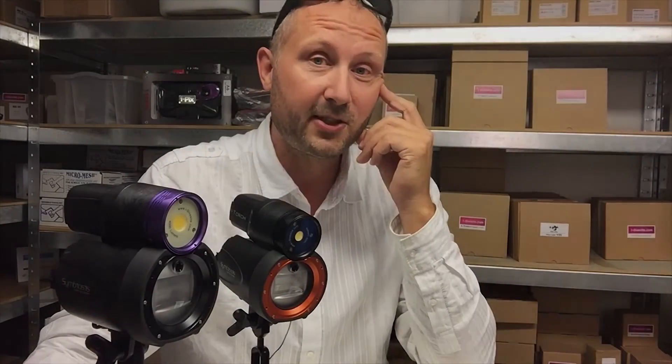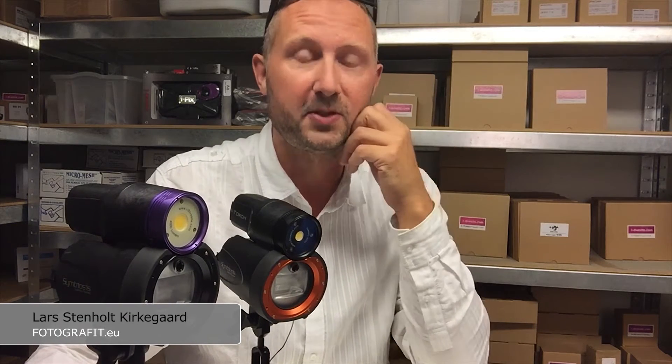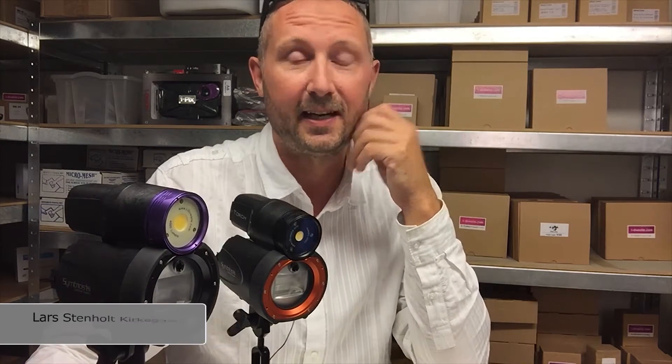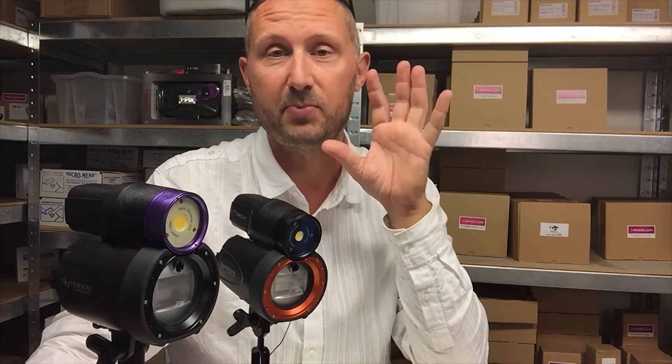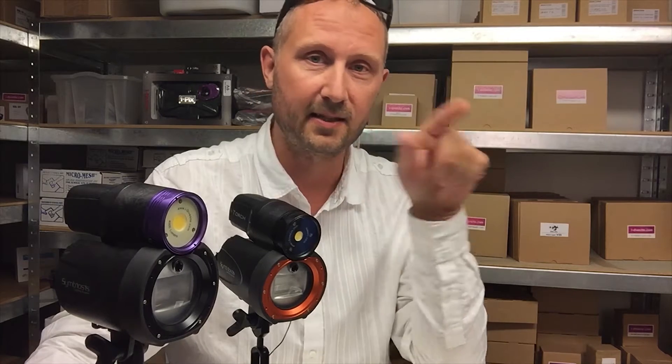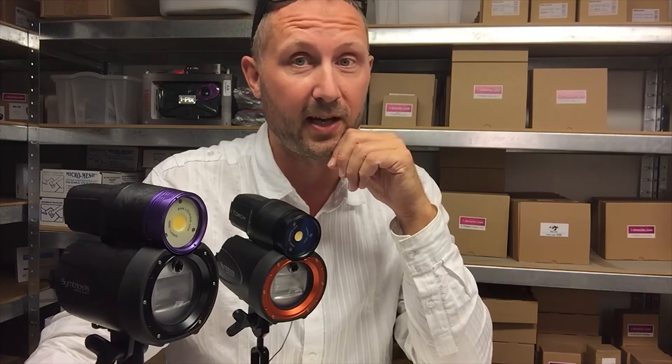Hey guys, I hope you're having a great summer. I am, and I hope you're out diving and doing some great shots underwater with your underwater kits. The last six months I've been part of the beta testing team for the iDiveSight Symbiosis flash slash light that's going to come out very soon now.